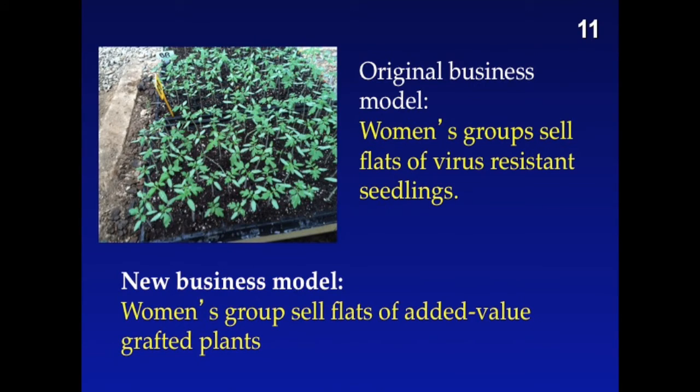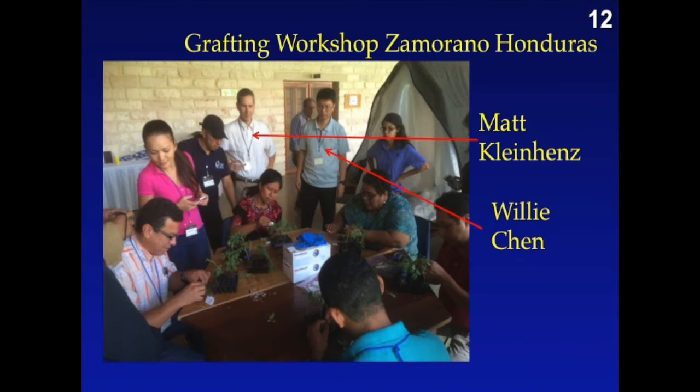The original business model for the women's groups was to sell flats of virus-resistant seedlings. The new business model is to develop and sell flats of value-added grafted plants. The question is: how much is the cost?